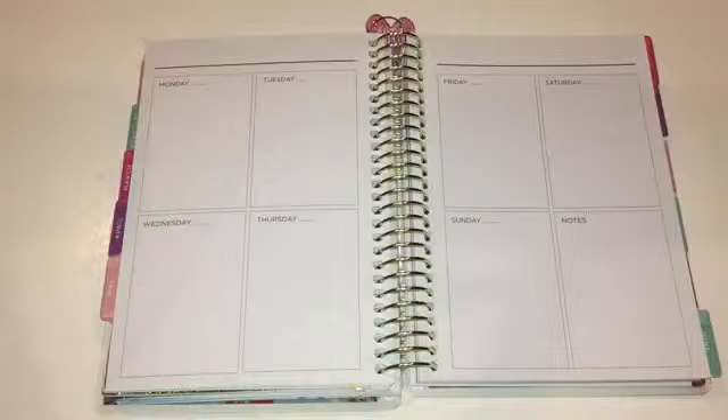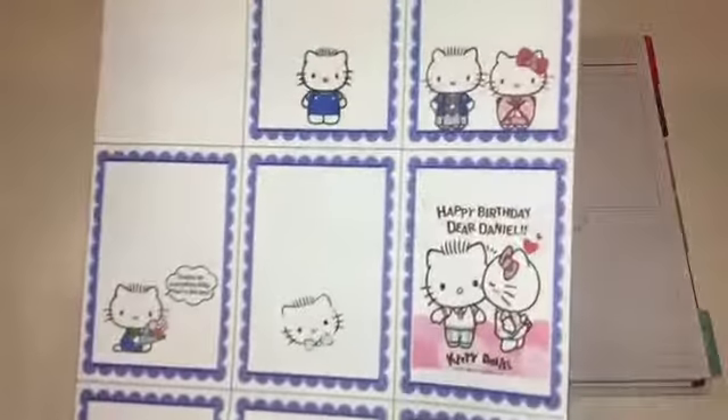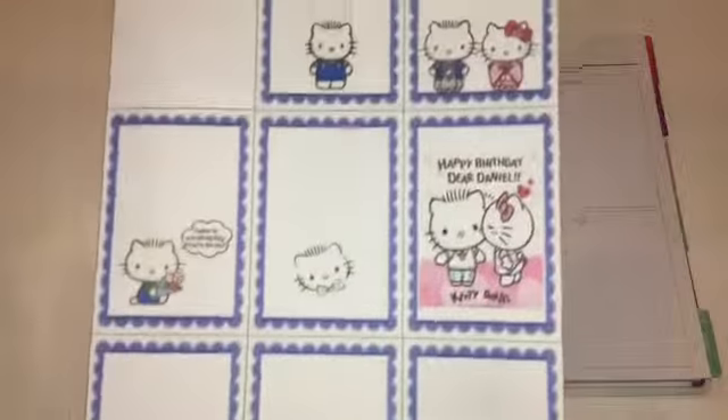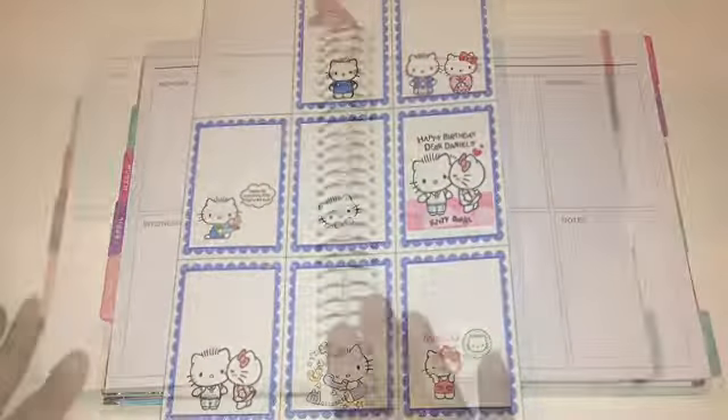Hi everyone, this is Lovecraftygirl, welcome back to my channel. Today we're doing the weekly spread in my mini Recollections planner. This week I chose to do a character from Sanrio — Dear Daniel. It happens to be his birthday this week, so I thought it'd be kind of perfect to do a spread with him. I chose some really cute images and I cannot wait to see how this comes out, so continue watching to see how I put this spread together.